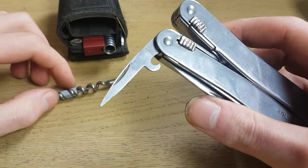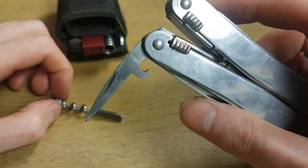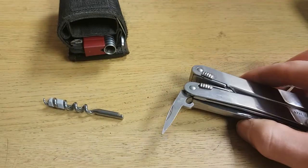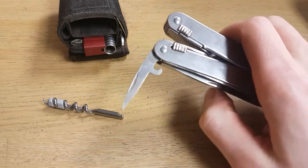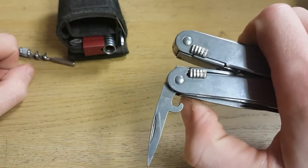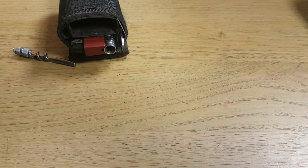It also comes with a parcel hook and reamer. It doesn't include the sewing reamer you find on Swiss army knives, but you don't really need that. People who buy multi-tools use them more for heavy tasks and working, while the Swiss army knife is more for fixing things around the house.